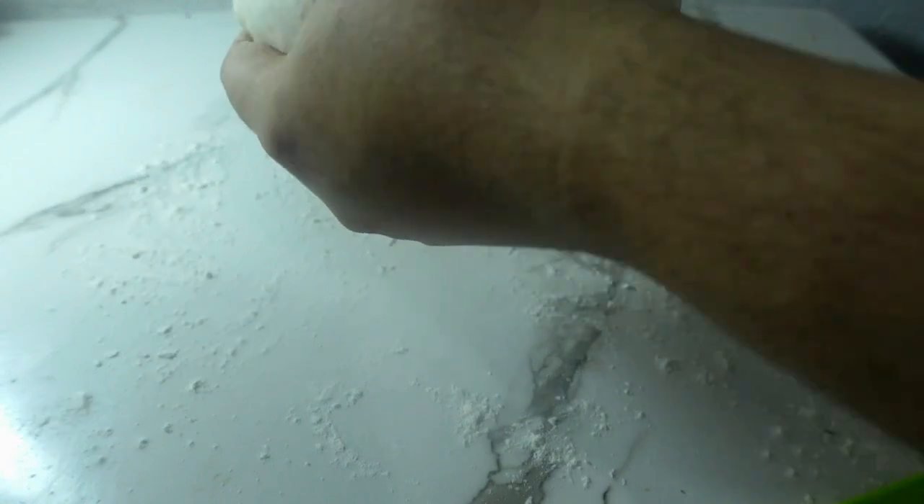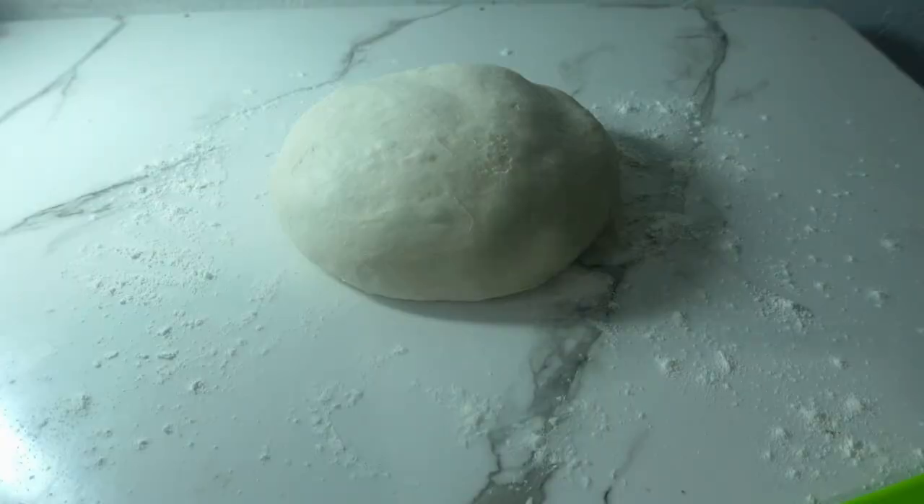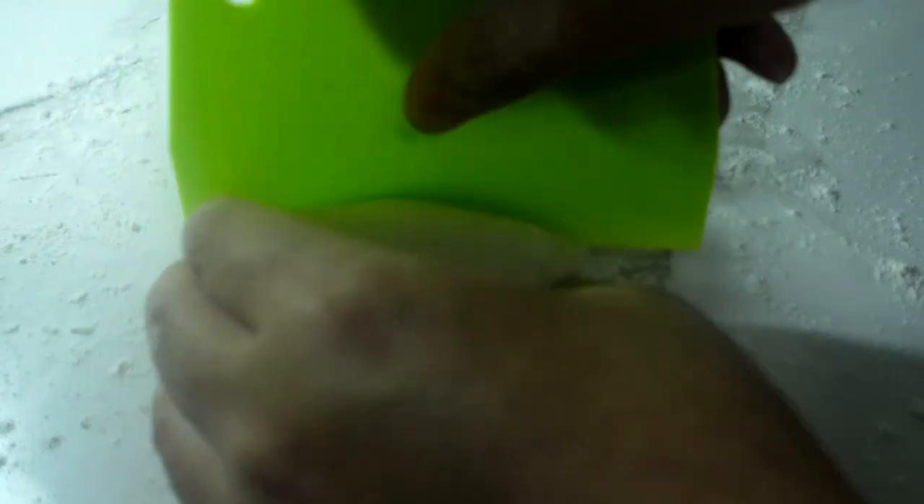I will be dividing it into 4 pieces. If you want upsized ones, just split it into 2 or 3. It's about 160 to 210 grams when you scale it.